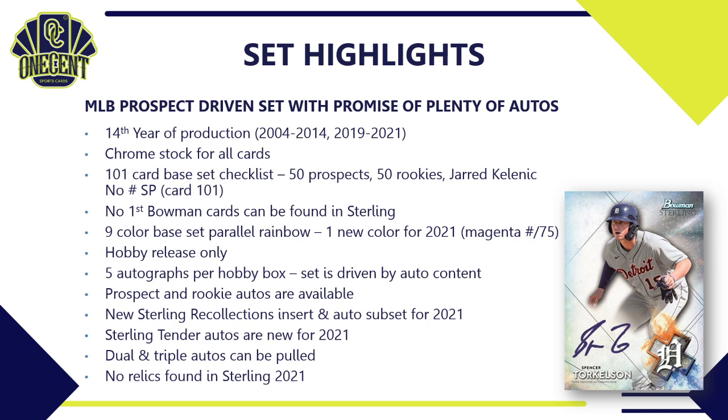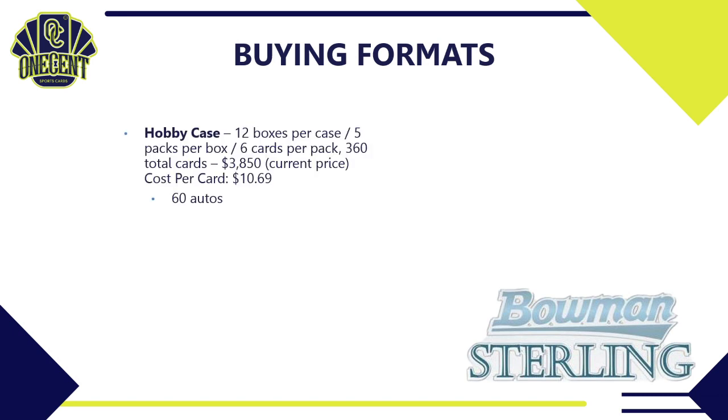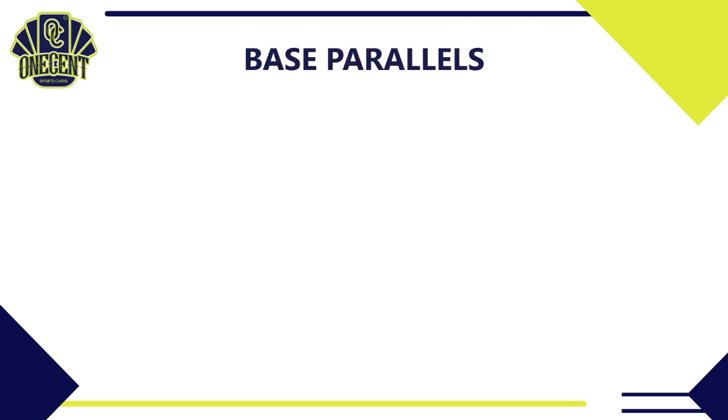No relics are found in this set — it is purely auto-driven with rookies and prospects. For buying formats, a hobby case has 12 boxes per case, five packs per box, six cards per pack, for 360 total cards, priced around $3,850 — a cost per card of $10.69 — with 60 autos guaranteed. A hobby box is five packs, six cards per pack, 30 total cards, around $325, at $10.83 per card, with five autos guaranteed.